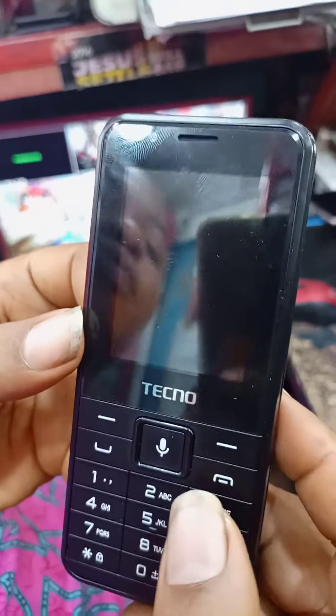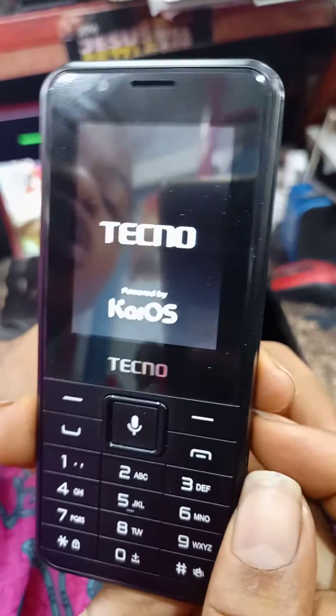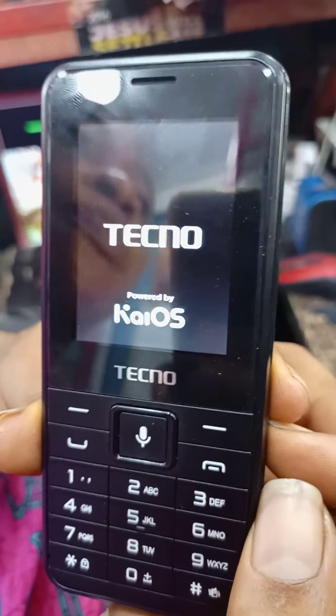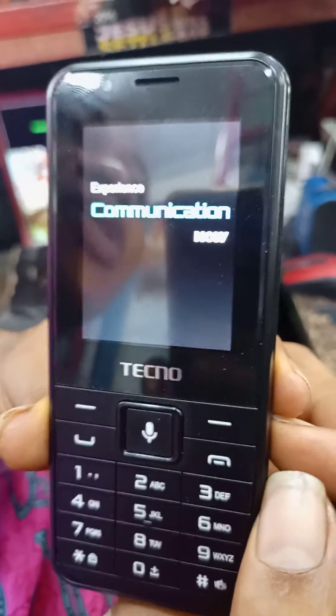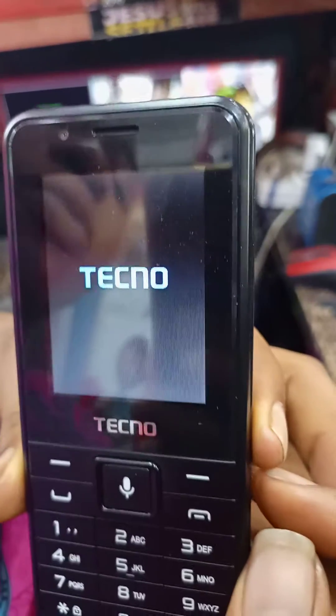Tap it again. At this point, the information you have on this T901 will all wipe away — the password, anything you have stored on this phone, will all be wiped away.